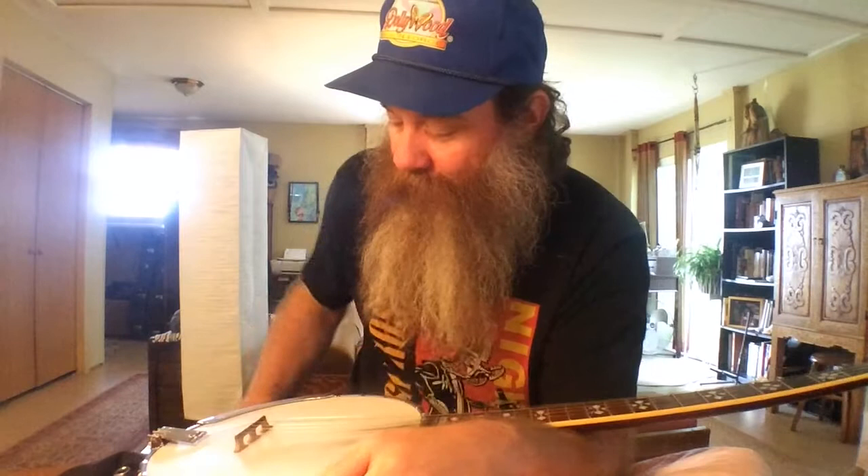So today, this banjo — it's an old Epiphone 250 I bought years ago. I'm getting a buzz on my D string because the fretboard had tilted slightly, bringing up the fifth string side a little bit high.